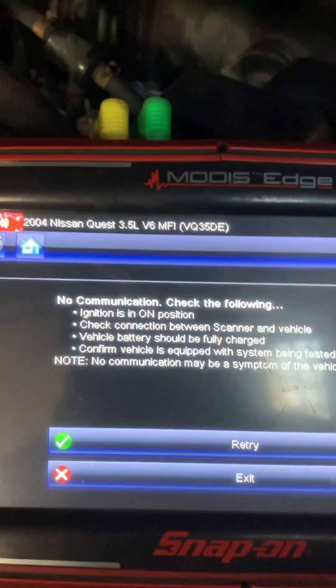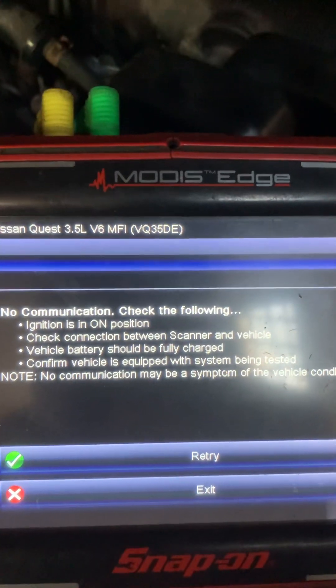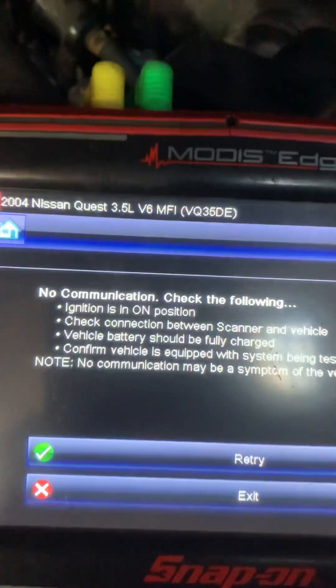Hey tubers. 2004 Nissan Quest — no start, no communications with the ECM.